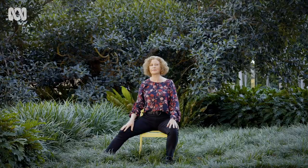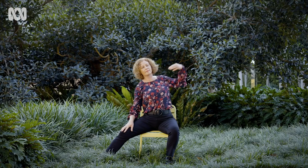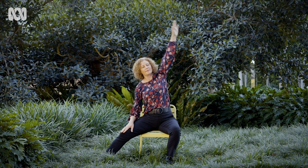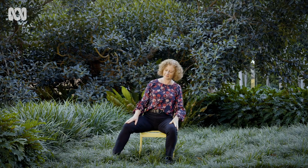Bring your leg back into sitting mountain and let's do the other side. Taking the right leg out and bringing the left hand to the shoulder or overhead. Side bend over to the right. And then inhale to come back to the center. Bring your legs back into sitting mountain.